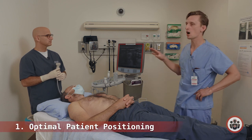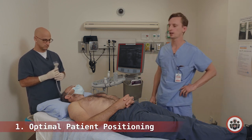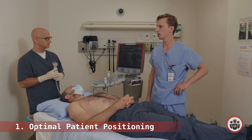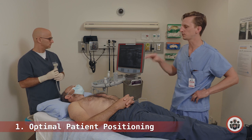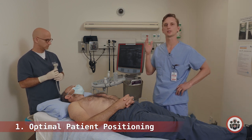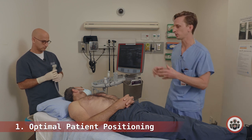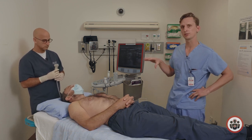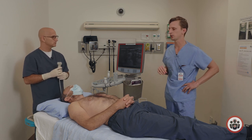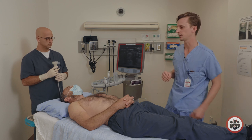Alright, so roadblock number one is optimal patient positioning. We're going to do an IJ technique and Anton was kind enough to be our model here. We'll talk about how the temptation is to get the patient to flex their neck or rotate it all the way to the left to give you as much real estate to work with, but when you do that you run the risk of getting a carotid puncture because the IJ gets pulled on top of the carotid.